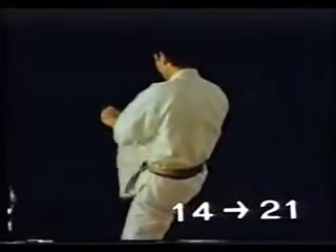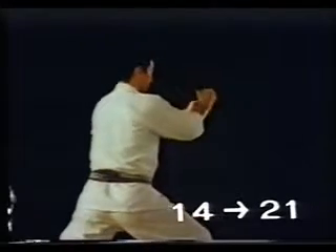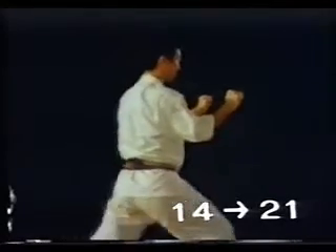If you kick after Kakiwake Uke, keep your arms tight to the body, or else you will be open to your opponent's counter-attack. If you lift your elbows, your face and chest will be open to counter-attack.